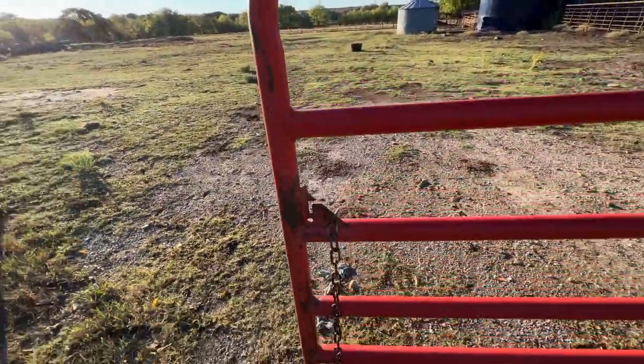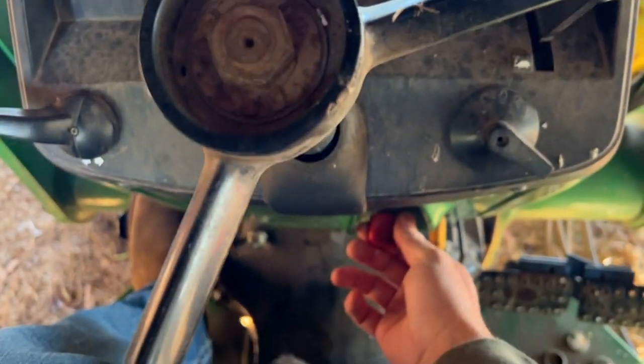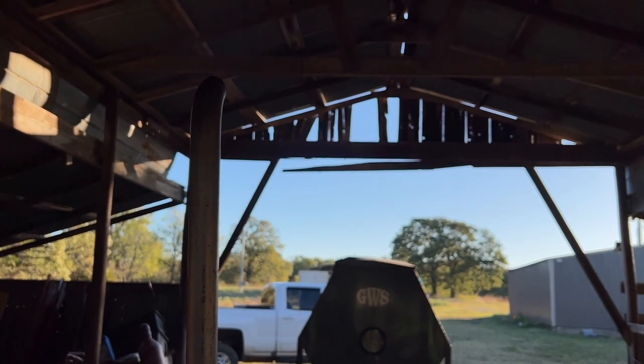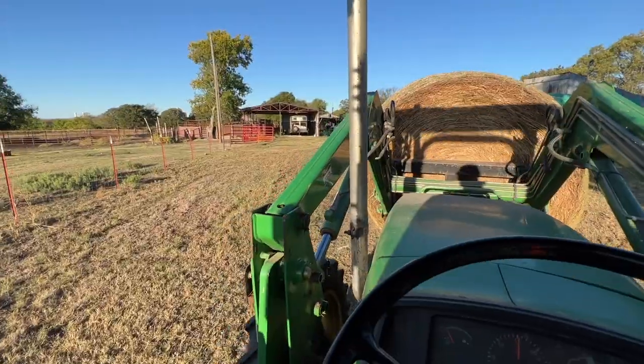Just get them used to it, and then the day before we'll catch them, hopefully — and that'll be it. So then we get to work them. I already put them a protein tub in here yesterday evening. They'll eventually find their way up here. Let's go get a bale of hay.